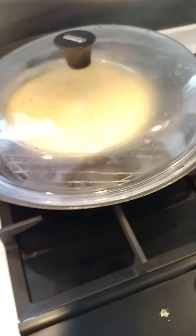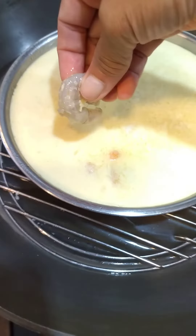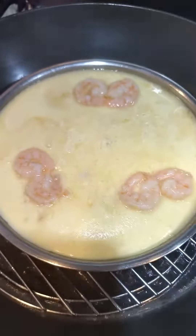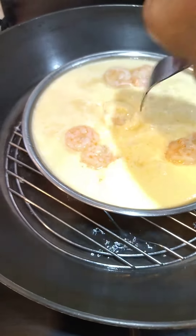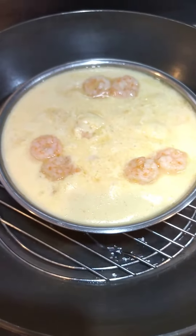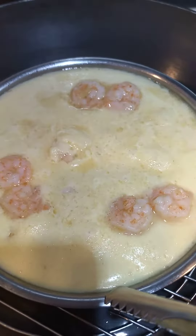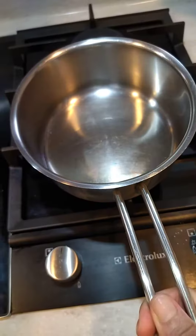I'm going to put it in a little bit. So this is well done steamed egg with shrimp. This is a hot cooking oil.